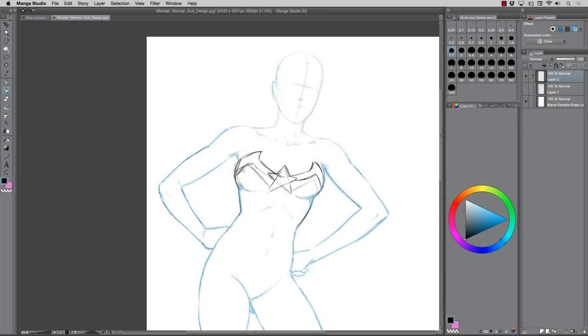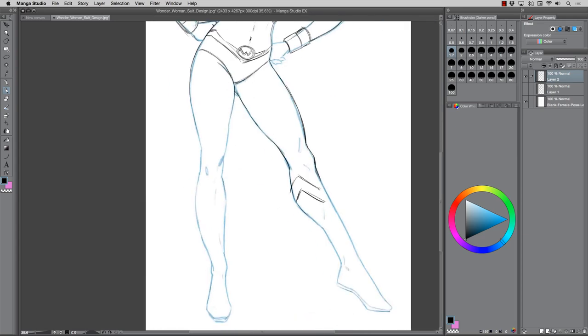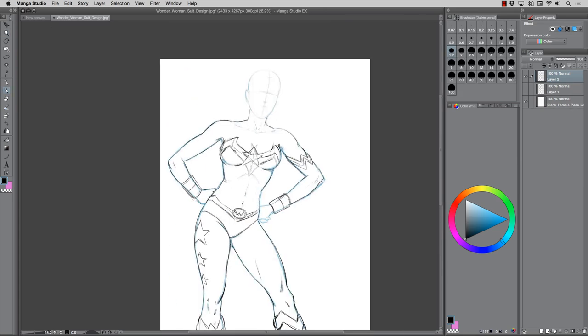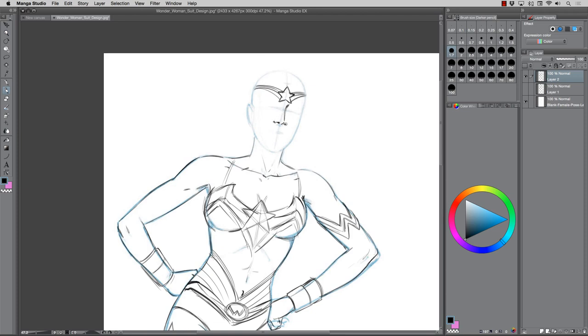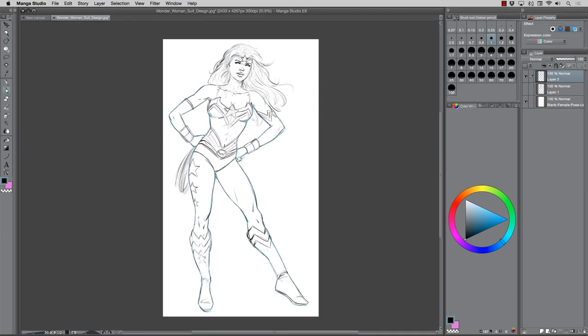Hey, what's up everybody, Rob Marzullo here, Ramp Studio Comics, welcome back. In today's video I'm drawing a new suit design of Wonder Woman over top of an existing pose. The reason why this can be a really great exercise is that you don't have to think about the pose — you can just think about the characteristics of the design, the suit elements, things like that. It really alleviates that mental burden of trying to focus on all those different variables at once.